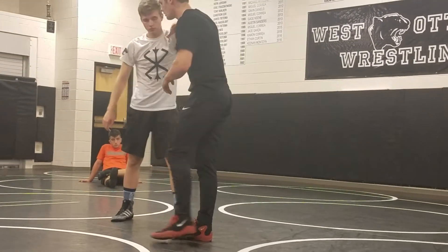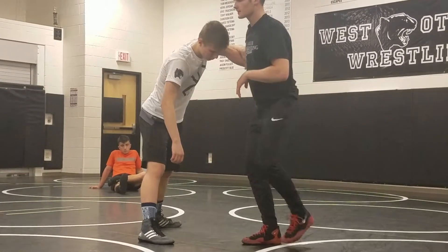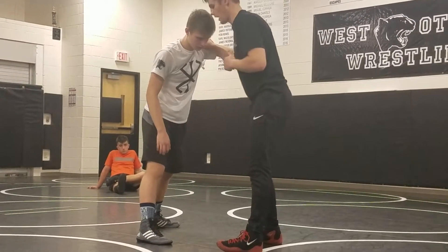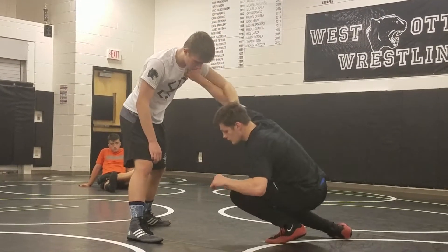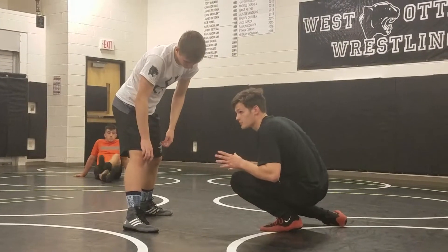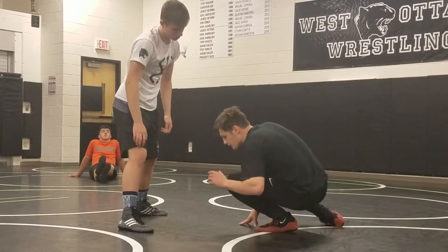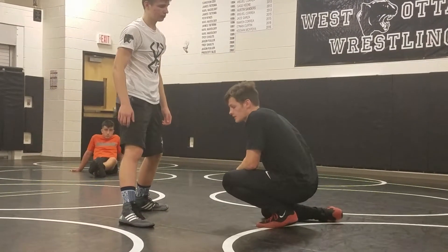So for the low single, we'll pull him and get him to step. The biggest thing here is our level change to start out with. When I'm doing my level change for the low single, I'm dropping just about as low as I can go — while still being in a good position. I'm dropping down hard here, and that's your basic level change.